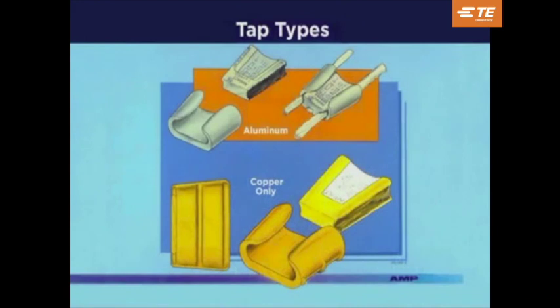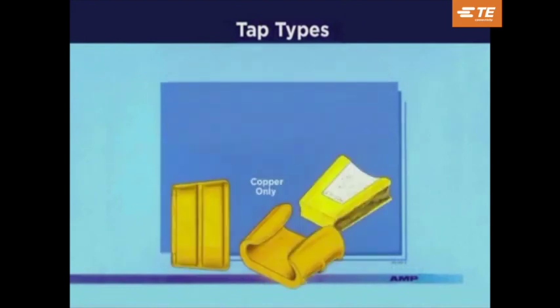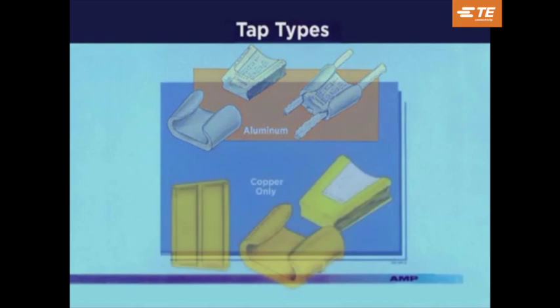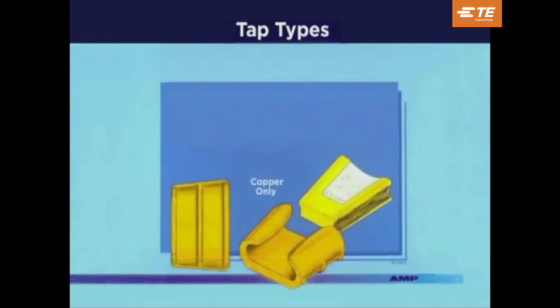Amp has available two types of TAPs: aluminum and copper. The aluminum TAP is used to connect aluminum to aluminum, aluminum to copper, and copper to copper wires. The copper wire applications are restricted to above-ground and non-hostile environments only. The copper TAP can be used on copper wires and in direct buried or overhead applications.